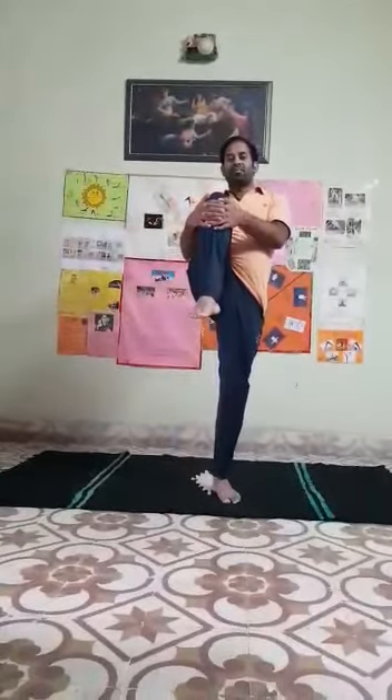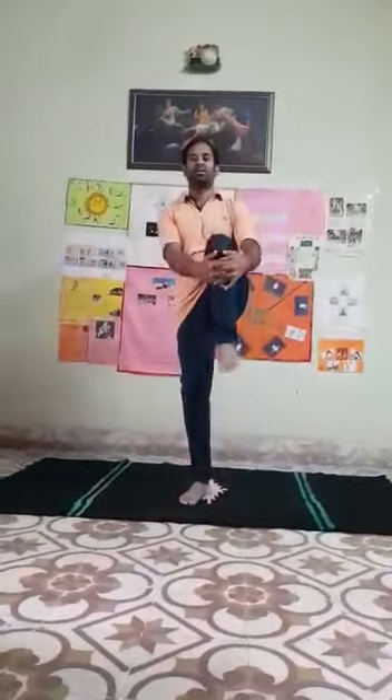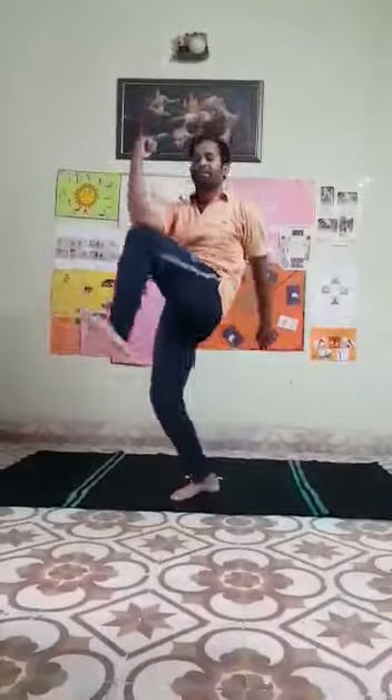Knee bent back side — hold, down. Leg change, down, knee up — hold, down. Knee up, hold, down. Again start: knee up, elbow touch. Yes, very good — continue. Now change, relax.